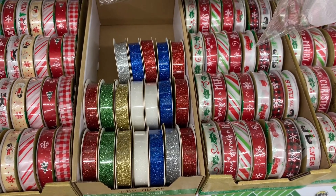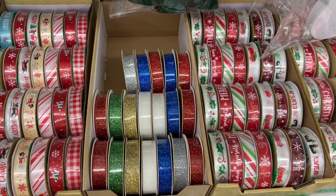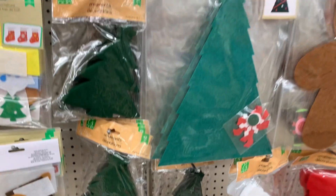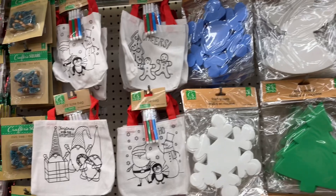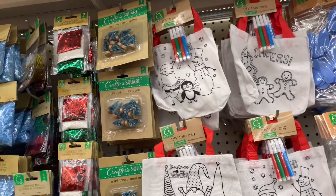Sometimes, you know, going to Michaels and Hobby Lobby can be pretty pricey unless you have one of their coupons. But all of these items that I'm sharing in this little overview here I think have been at the Dollar Tree for quite some time now.